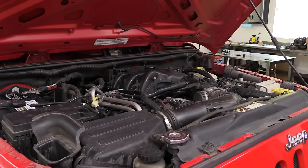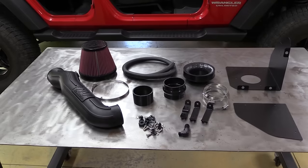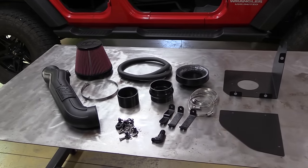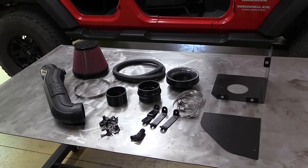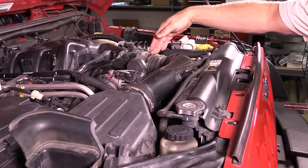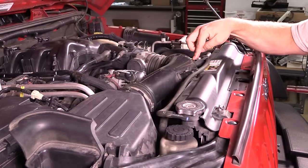The Delta Force kit from Flowmaster is pretty comprehensive and only requires basic hand tools to install. I really like the reusable, cleanable air filter. We're told it only takes about an hour to get it all installed. With the engine cover out of the way, we can start removing all of the stock intake. First thing we'll do is remove these 10-millimeter mounting bolts.